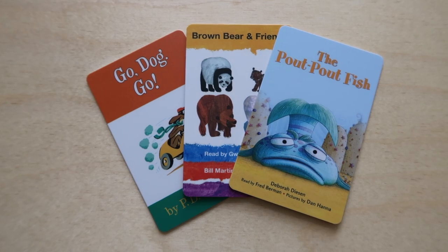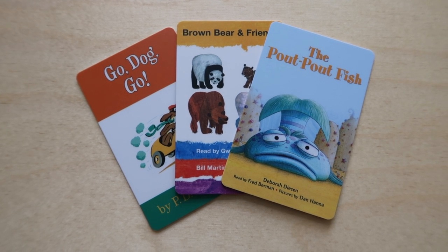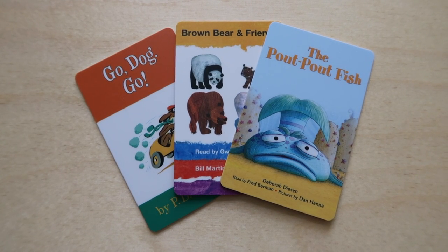I wanted to end the video by recommending one card from each category. For stories, I picked the Pout Pout Fish. I love these cards that you can read along with books — we have Go Dog Go, The Pout Pout Fish, and Brown Bear Brown Bear, where we actually have the books that go along with the stories and we can do those together. I really like that because it encourages reading. Pout Pout Fish is a great one if you haven't read that book — it's really cute.